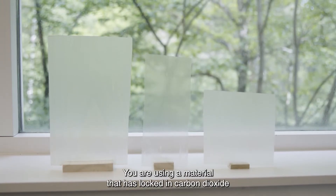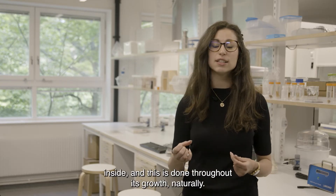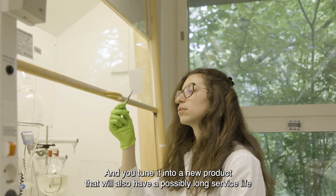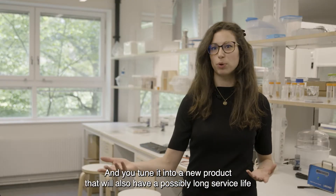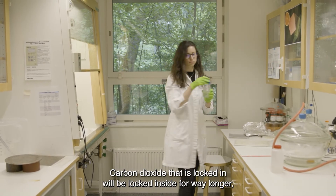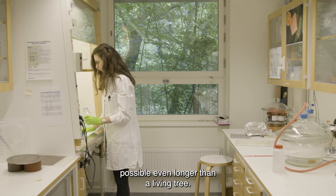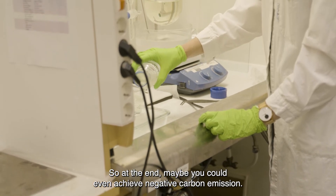You are using a material that has locked in carbon dioxide inside, and this is done throughout its growth naturally. And you tune it into a new product that will also possibly have a long service life, such as for transparent wood. Carbon dioxide that is locked in will be locked in there for way longer, possibly even longer than even a living tree. So at the end, maybe you could even achieve negative carbon emissions.